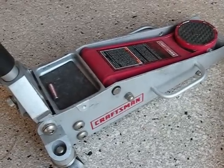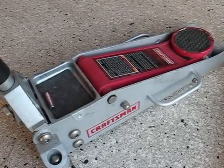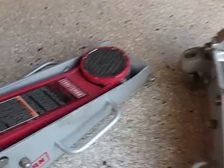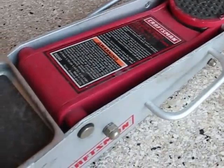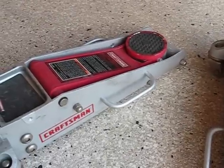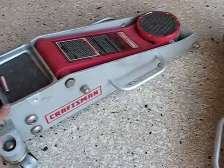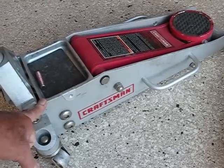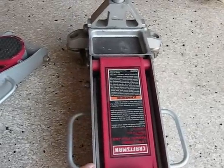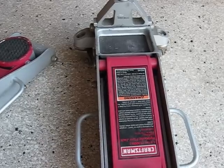Hi guys and gals, Froggy here. What I've got for you today is some service, maintenance, or repair on a couple of floor jacks. These are Craftsman 50240 jacks that I got about six or seven years ago. This one always leaked a little — it started leaking after I had it for a couple years. This one never leaked but it recently stopped lifting — it will lift a little bit of weight but it won't lift the weight that it's supposed to.